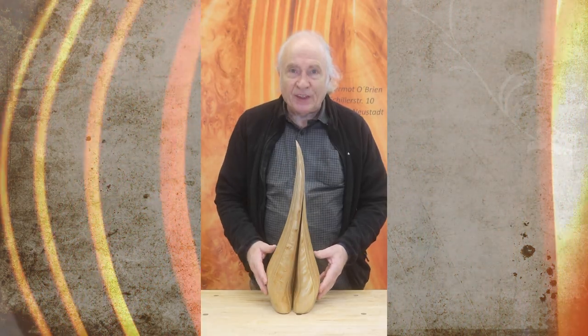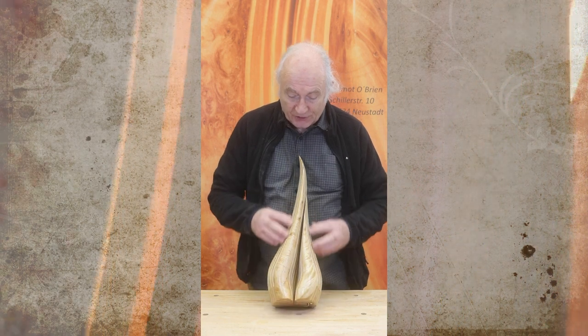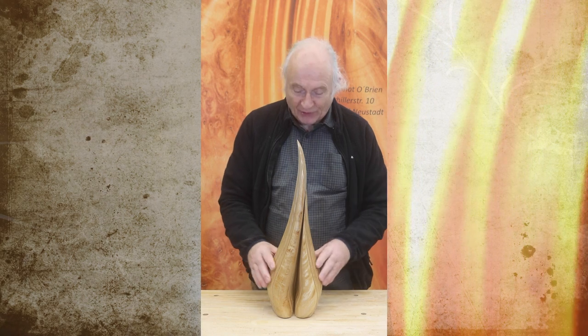This one is called Child and it is also tiger birch, with all the characteristics I've already talked about.